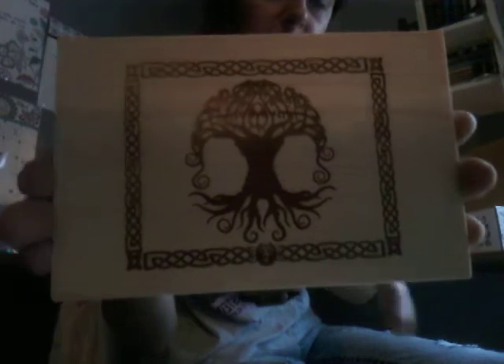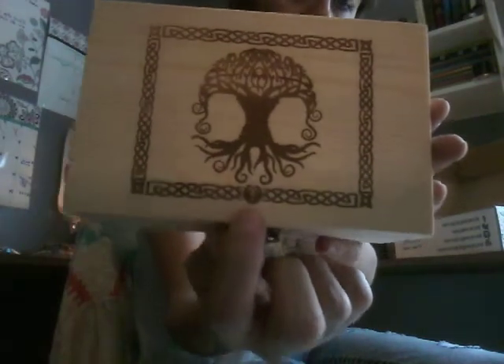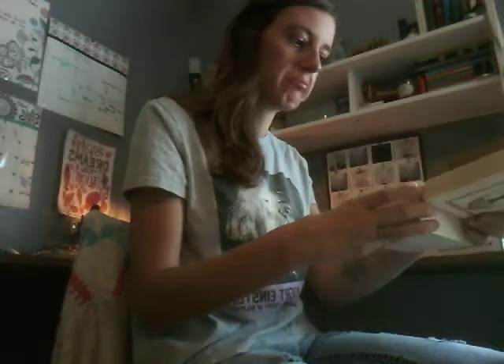I will go through the price value at the end of the video. First things first — it looks like we got a wooden box here. And it looks like it is original to Inked Goddess Creations. There's her little symbol here. It sounds like it's got stuff inside. It looks like it's unfinished, so you could stain it or draw on it or paint it, whatever you might like.